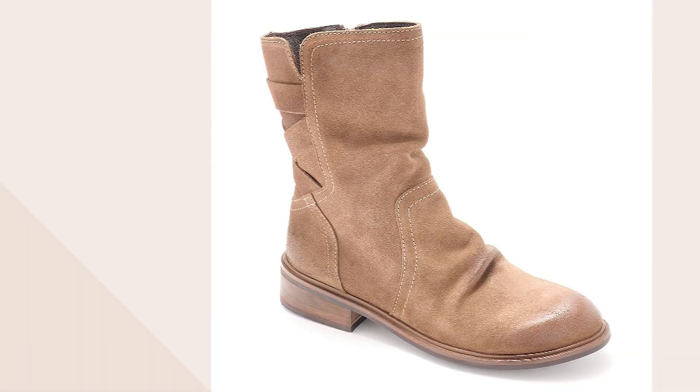New today, this debuted at 2 a.m. and it's been really popular. This is the Demi — it's a suede mid boot for $199.98. It ships for free and it's a $40 easy pay.